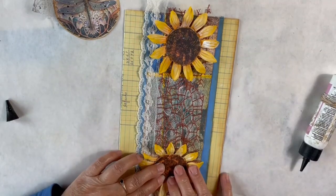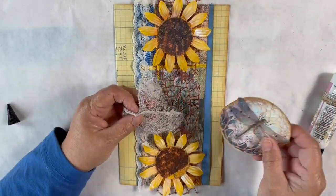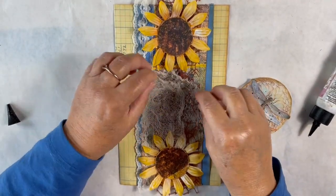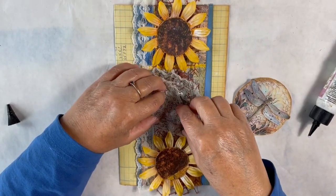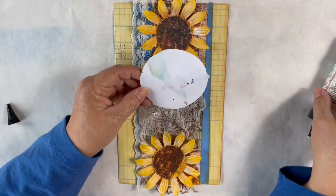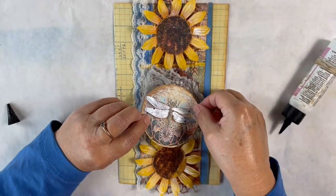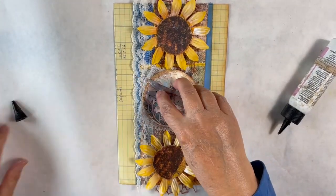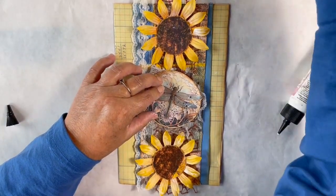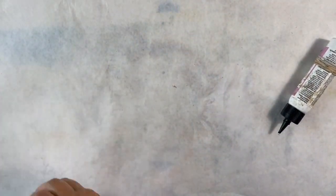For my dragonfly in the center, I'm going to spread a little bit more glue for my cheesecloth and put that down. This cheesecloth has been dyed — I want to say with blueberries, but I'm not exactly sure. I'll press that down. We can put something heavy on top while it dries — maybe a stapler — and set that to the side while we make our mini journal.